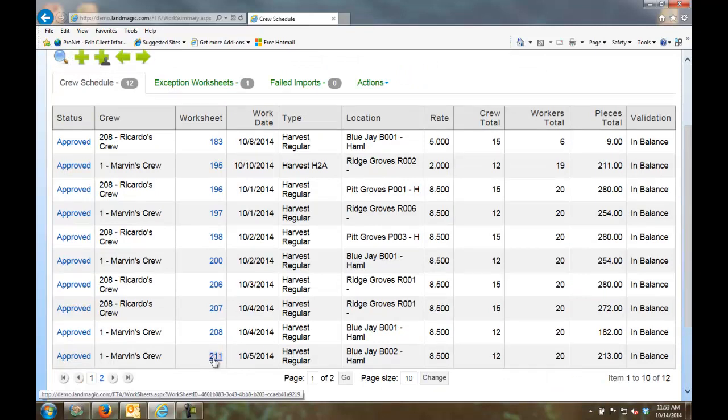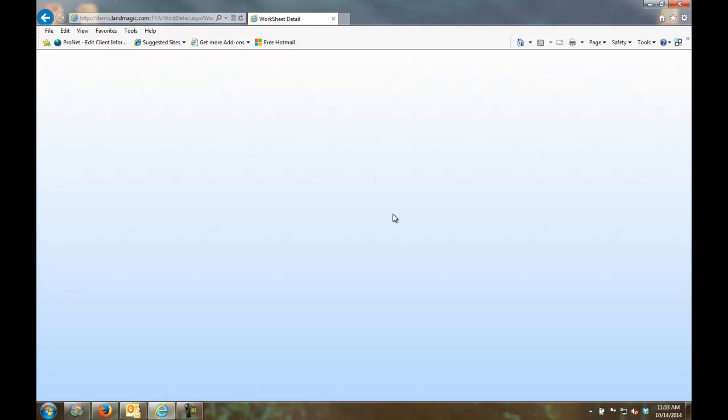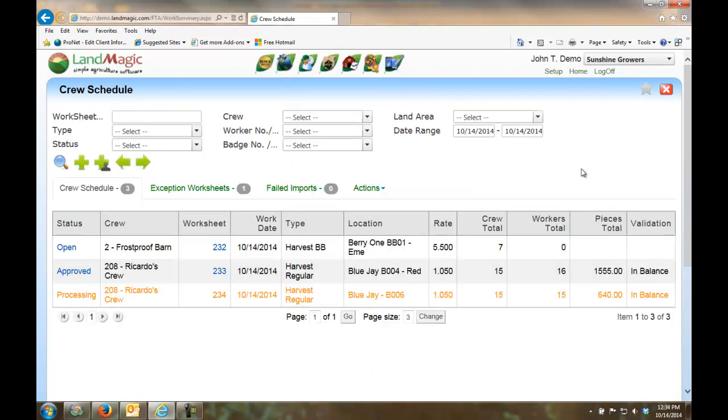Looking at Marvin's crew — 20 workers harvesting early mids. Going into the worksheet detail, I can see all the different workers, how many pieces they had, and how many hours. I can print the timesheet right from here. FieldTime allows you to electronically capture workers' time in, time out, and pieces if applicable, out in the field — by job, by field, and optionally tracking harvesting tickets.